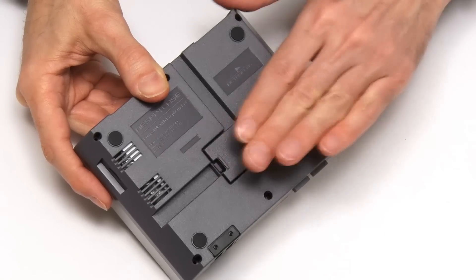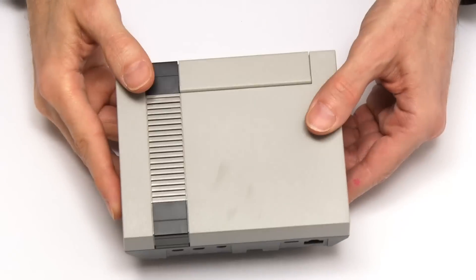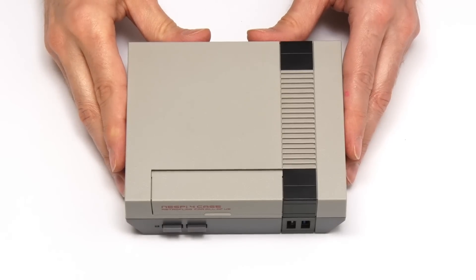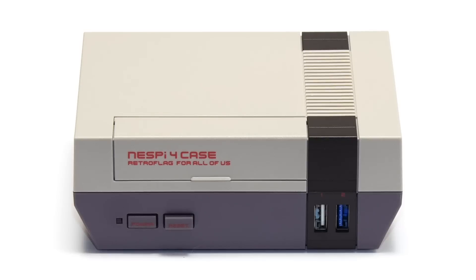Good to have a little storage compartment on the base of the case. And so there we are - this is the NESPi 4 case for the Raspberry Pi 4, and I think it's now high time to go and grab an unsuspecting Raspberry Pi 4 and fit it inside.